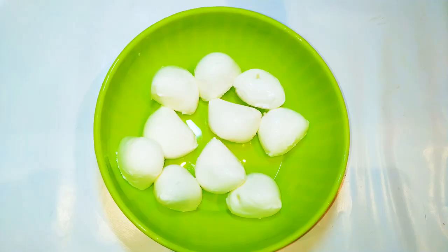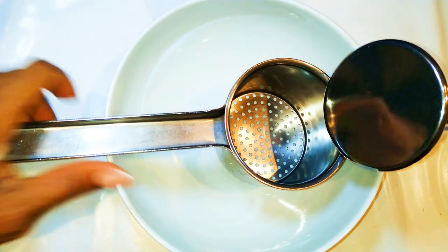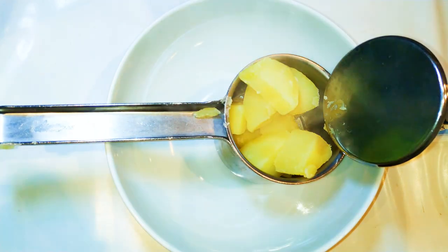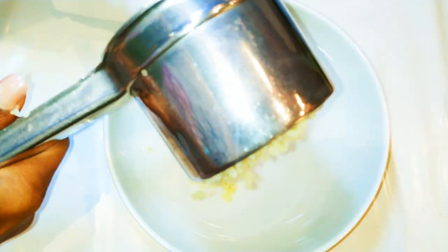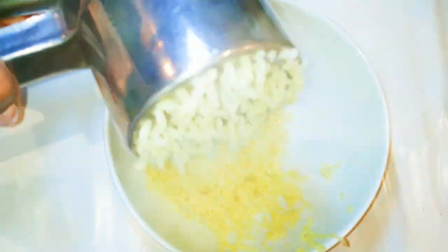You are going to need some mozzarella. As you can see, I have here those little cute mozzarella balls. Depending on how much you want, you can use more or less — I have about 9 of them here. You are also going to need some cooked potatoes. As you can see, I cut mine into pieces, and now I'll come in with my potato masher. I used about 3 medium-sized potatoes.